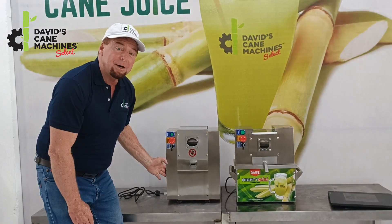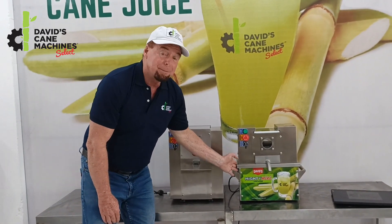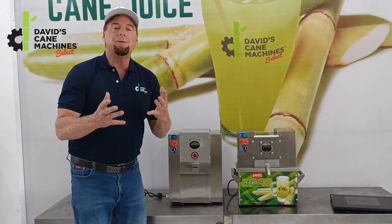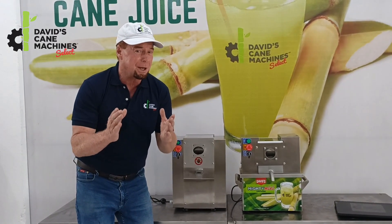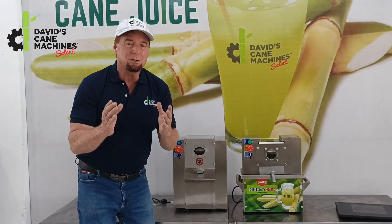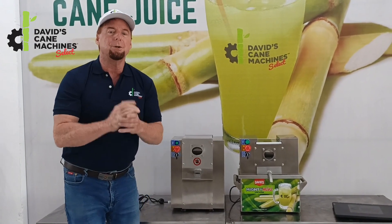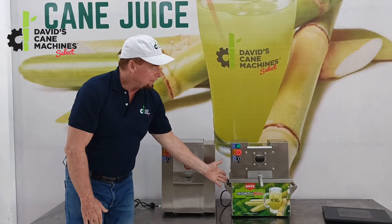The TT500 is around 37 kilograms. The Mighty Mini is also around 37 kilograms, so these are very portable. 37 kilograms for a 1 horsepower sugar cane machine, friends, is extremely light. The most portable 1 horsepower machines in the world are the TT500 and the Mighty Mini.